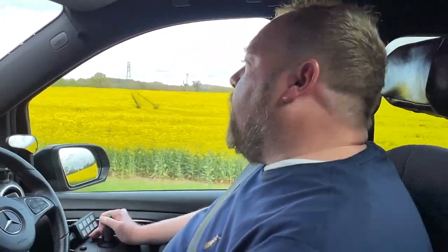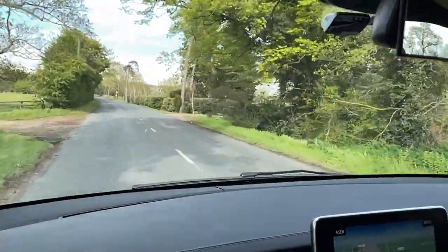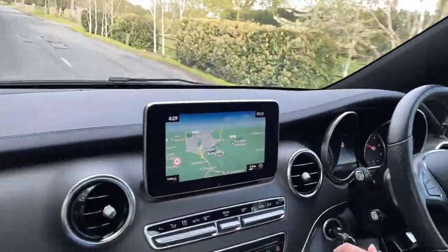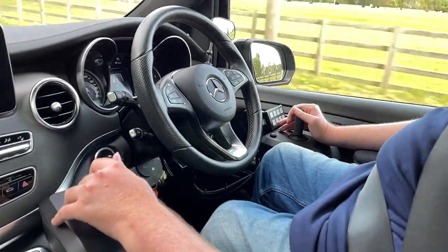We're doing about 50 miles an hour now, coming into a 40. The car slows down pretty quickly and you can apply the brakes to bring the speed down. The hand controls are pretty sensitive, but if you really have to brake hard, the hard braking is actually a bit scary — not going to lie, it makes you quite anxious.